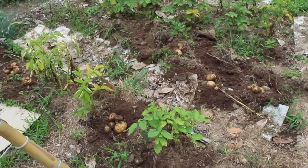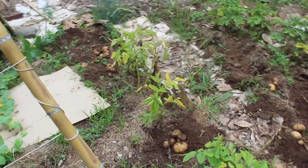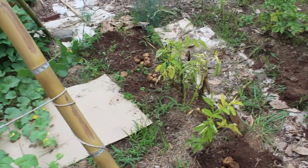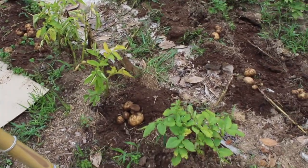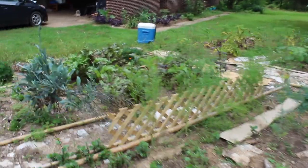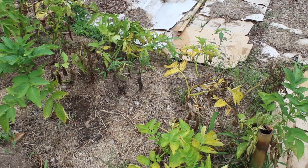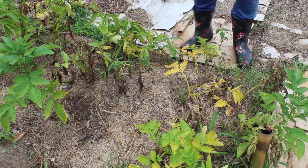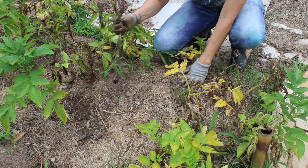I'm going to leave some of them — there are a few more I might try to dig around. It's tempting to pull all of them, but I got a pretty decent amount over there. I'll pile them up and might dig a few more out over here. All right, back to the first patch, let's see what's going on.